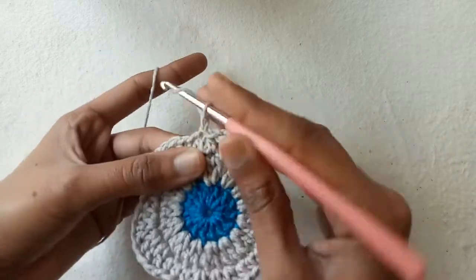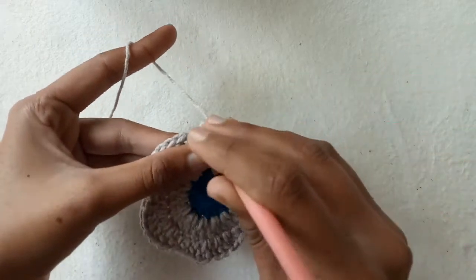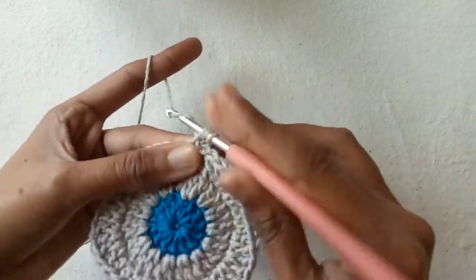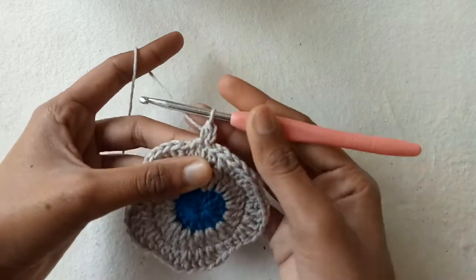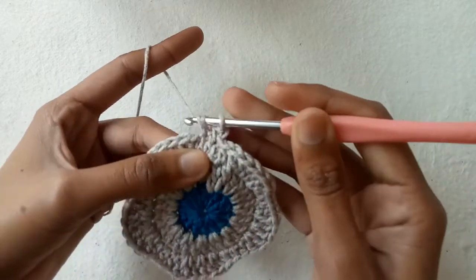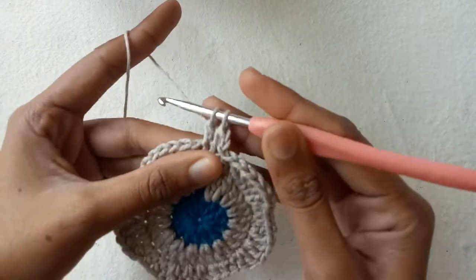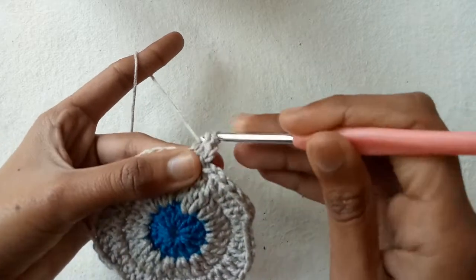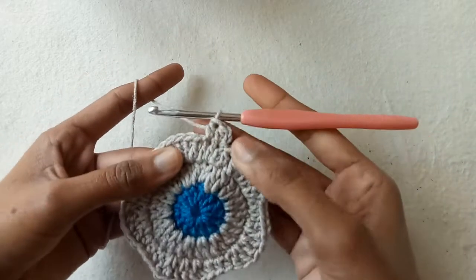For the fourth row, make chain 1, go into the same stitch and make one half double crochet stitch. Now go into the second and make half double crochet stitch 2. After making two half double crochet stitches, continue to the next stitch.